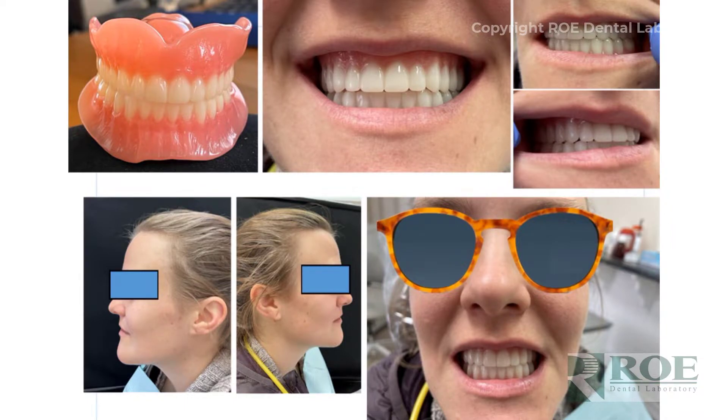In a double edentulous case, those three scans are the only physical records needed — there are no impressions. We always want photographs: a full smile, retracted if possible, so we can confirm the CT was taken properly and that the dentures are articulated correctly. Left, right, center, full face, full smile, and profile images are ideal so we can discuss lip support and tooth position.